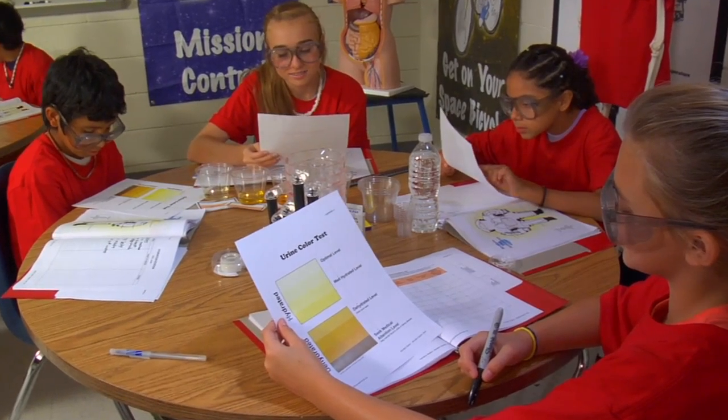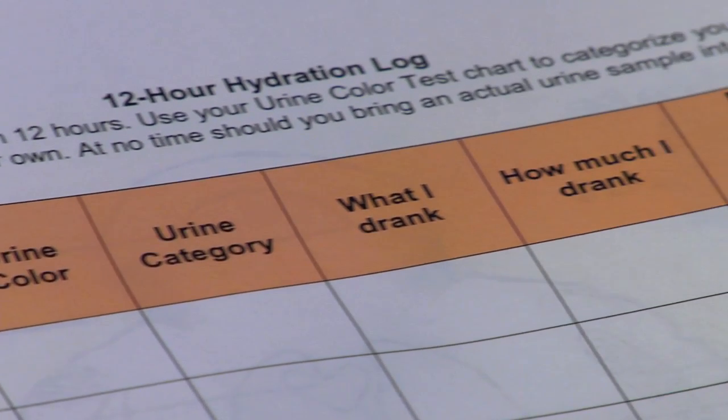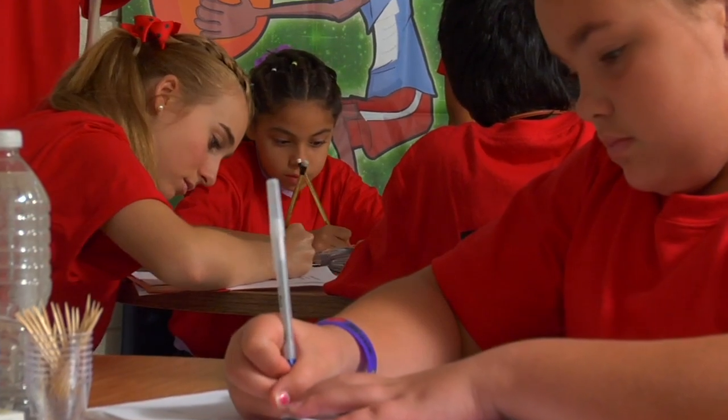Encourage the kids to make observations of their own urine and record them in their 12-hour hydration log to determine if they're drinking enough fluids to maintain healthy hydration. Great job! You have just completed the Hydration Station Educational Activity.